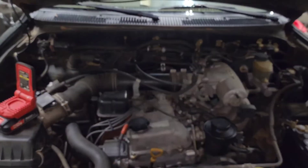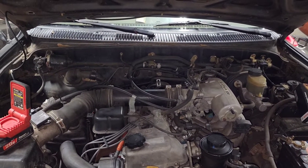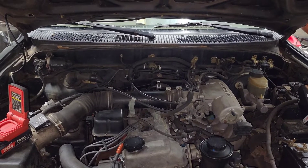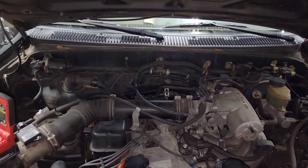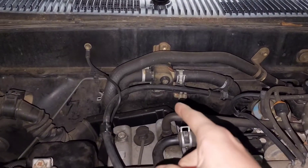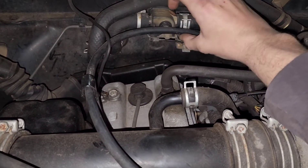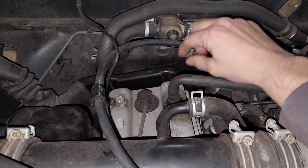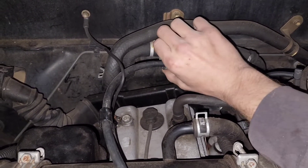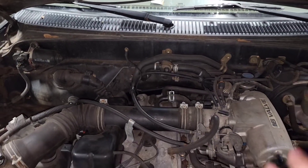The first problem I want to address is my heater. My heat is on 24-7 — it doesn't matter where I move the thermostat, it's blowing hot. The way that is controlled on these older Tacomas — this is a 96 — is there's a cable right here, and this is nothing but a valve to either let hot water in or not to your heater core inside the actual truck.